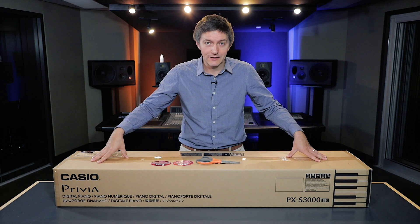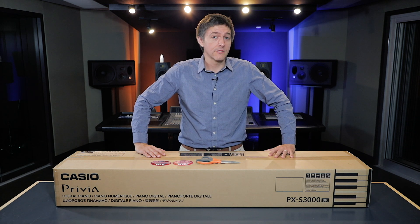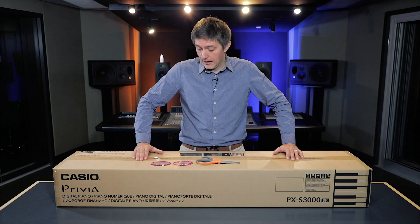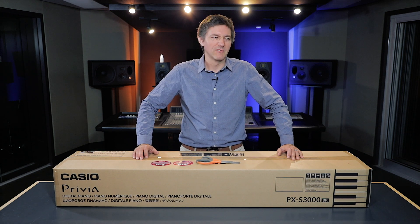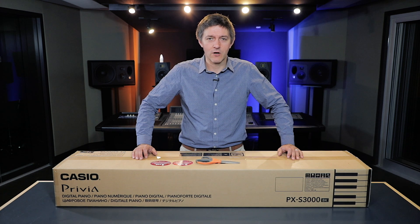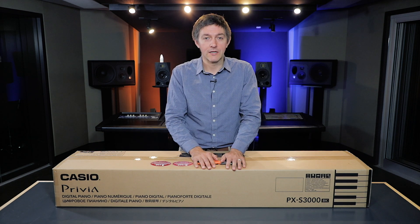We finally got a boxed version of the S3000 and it's the first time we're going to have a chance to take a peek at it. I personally have never been in front of an S3000 before. As I've said on some of these unboxing videos, I love doing them when I genuinely haven't had a long-standing impression of the instrument — these are just my first thoughts for those in the market looking for a fresh perspective.